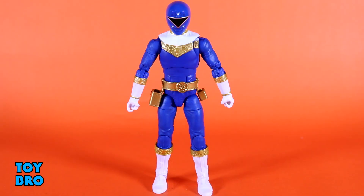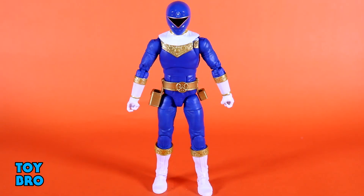Let's pull this guy out and take a look. Here he is out of the package, our Blue Zeo Ranger. So we're diving into the standard team for Zeo, not counting gold. That was, of course, the San Diego Comic-Con exclusive last year.